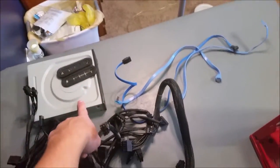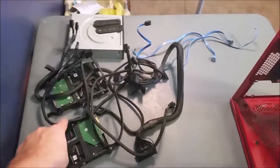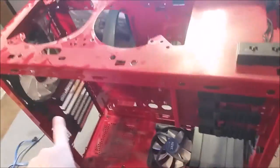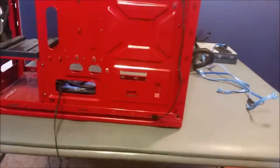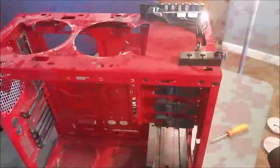We have the radiator finally out, all our power supply cables, all our SATA cables, a couple garments, our DVD drive, and both hard drives. This is kind of what it looks like right now. We just need to take out the fans, find a place for everything, and then we can put it back together and start with the cable management.